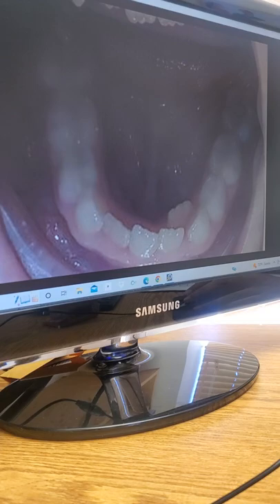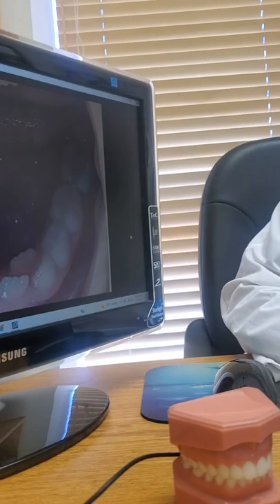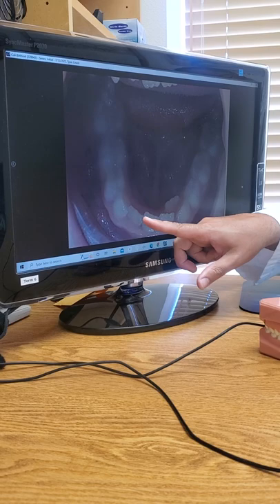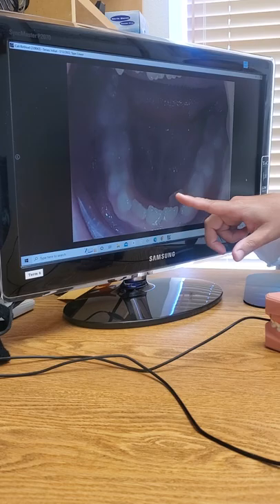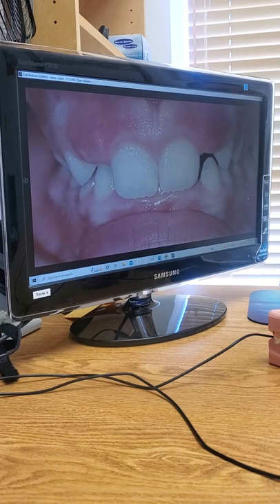We're looking at the bottom teeth from above. This lower incisor is pushed towards the tongue, so we've got some crowding. Right now in the back it's all baby teeth, which looks pretty normal. The front four are permanent, the next three are baby teeth on each side, and then the last ones are permanent. So the crowding is among the permanent incisors. On both sides in the back it's baby teeth, so everything looks fairly normal there.